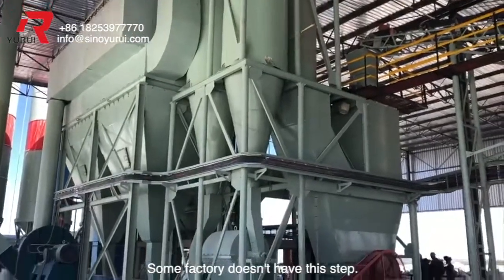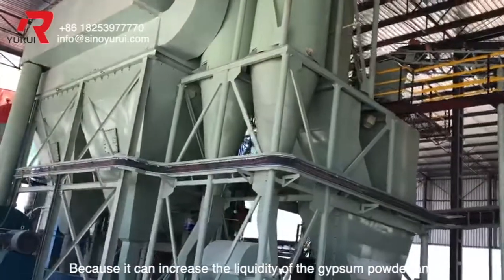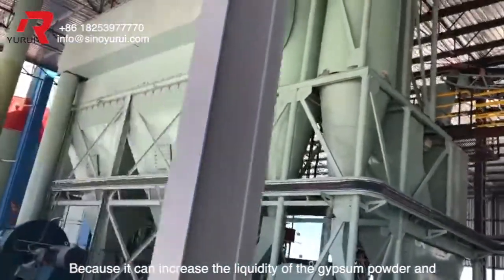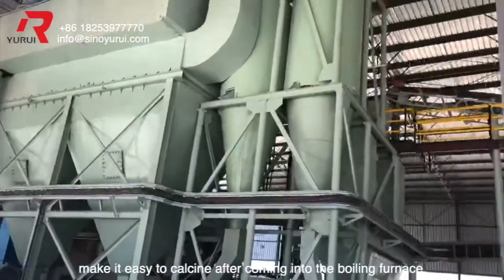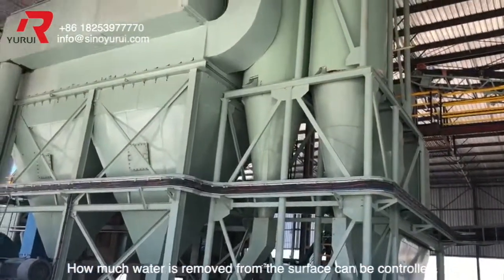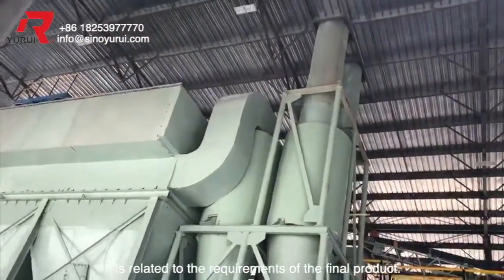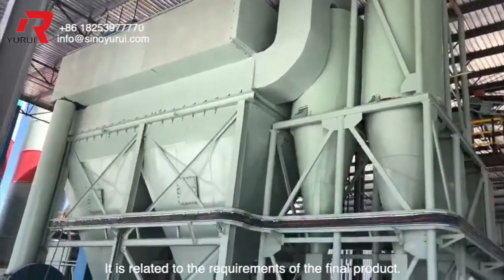Natural gypsum does not have this step. Why do we have this step? Because it can increase the liquidity of the gypsum powder and make it easier to calcine after coming into the boiling furnace. How much water is removed from the surface can be controlled, and it is related to the requirements of the final product.